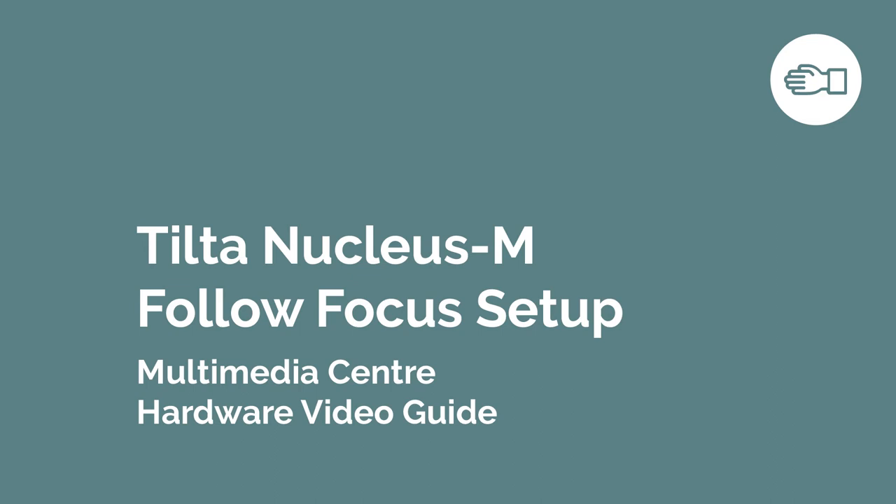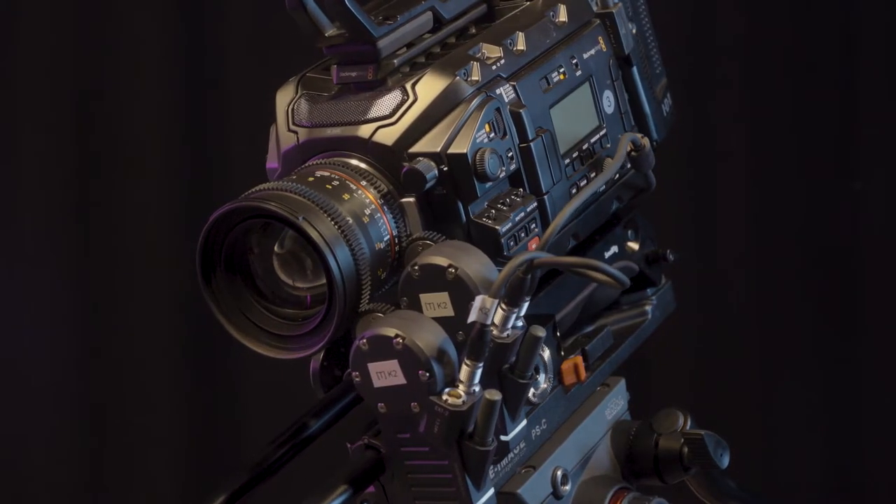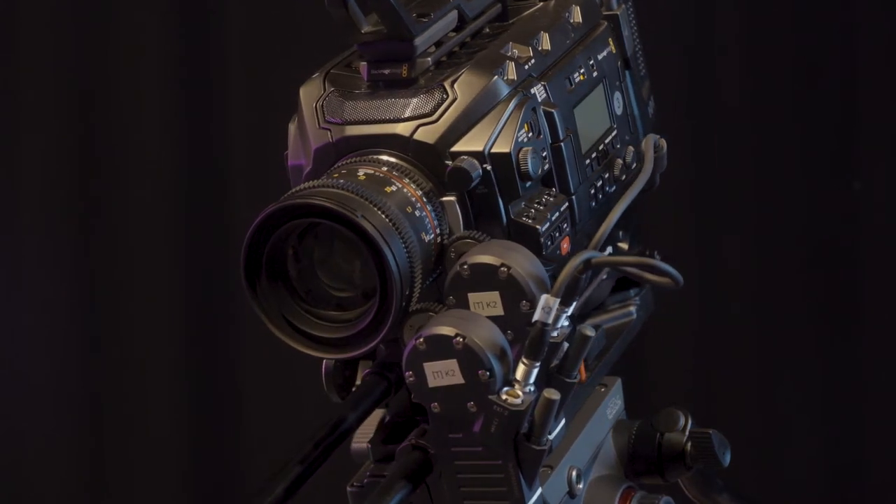This video will introduce and demonstrate the basic setup of the Tilter Nucleus M follow focus kit for basic remote control of camera lenses.